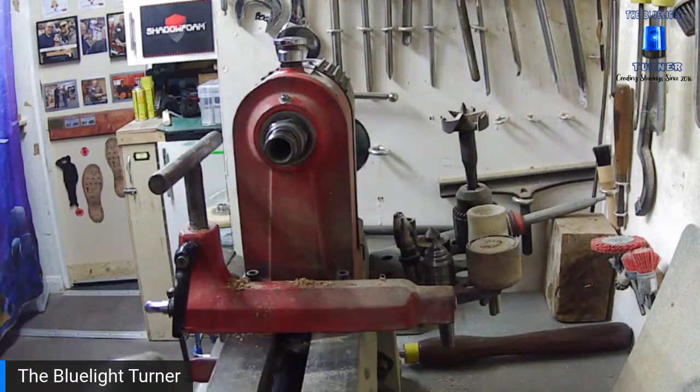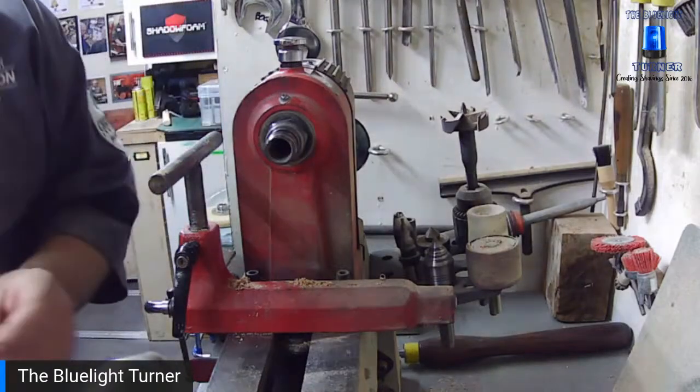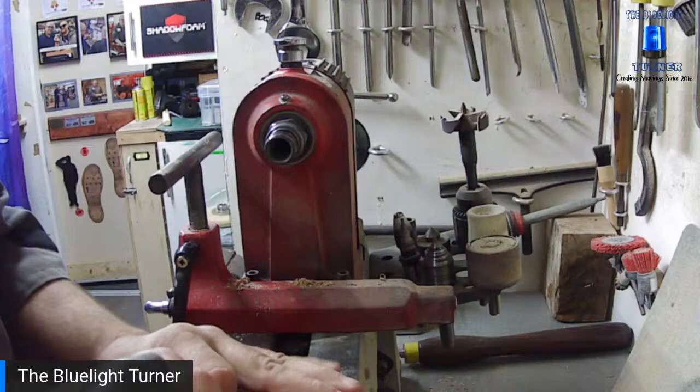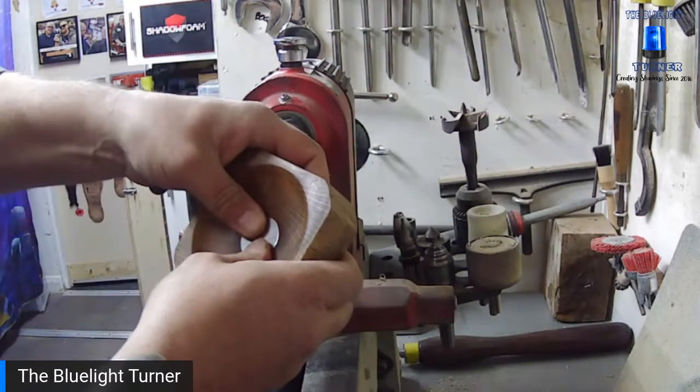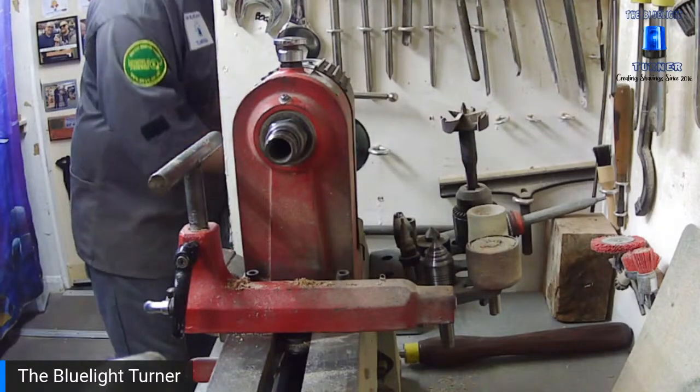Colin mentions the price of elm — the price of elm has really gone up, hasn't it? Yeah, all the wood for turning has gone up, absolutely all of it — it's ridiculous. There's not a hell of a lot of elm about either. I'm going to go and have a look at those boards though, Wayne.